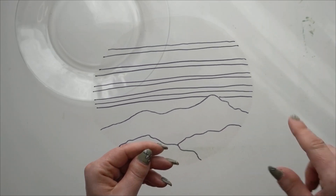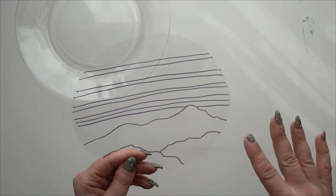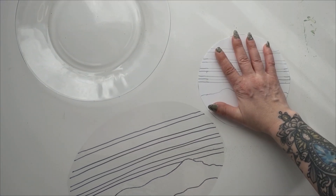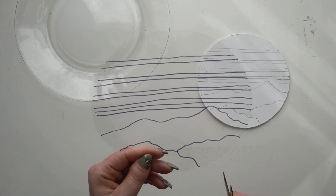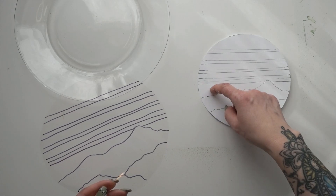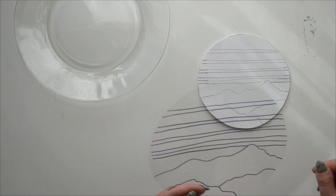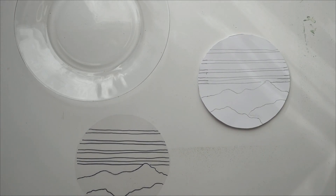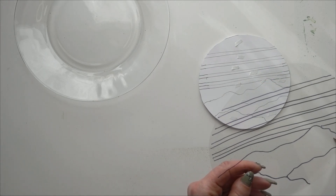Now I'm going to cut along these acetate lines to make a mask or stencil I can use on my skins to cut the pieces out. I'll place each piece back as I go so I don't get them mixed up. You can even put a little piece of score tape on each section so you don't lose any of the pieces — actually that's a good idea.